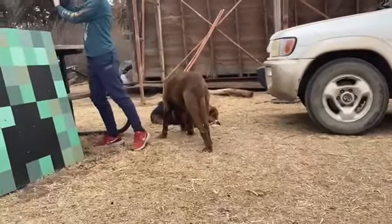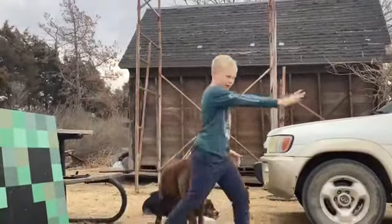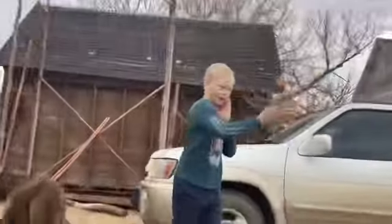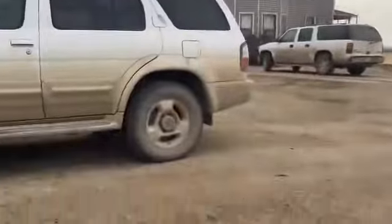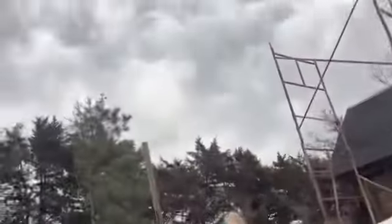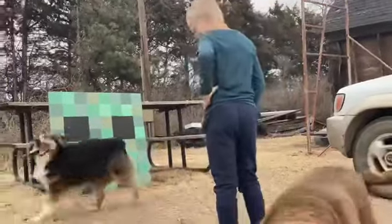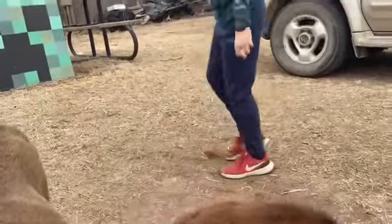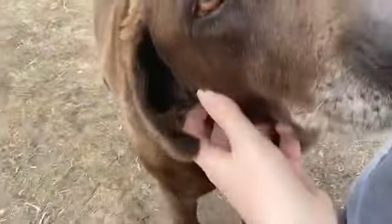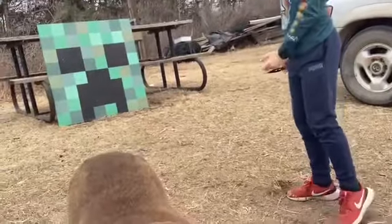I'm just going to put these knives right here. Put them right here, and then you might want to come around here, like right there or something. I don't know. So, I will be throwing knives.